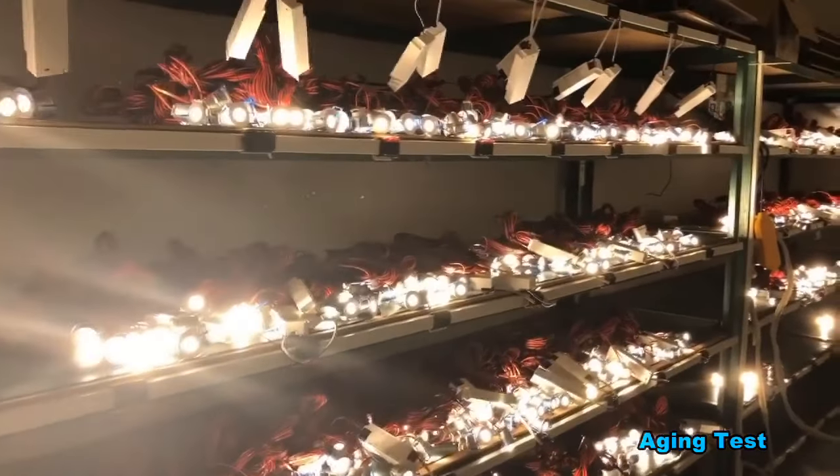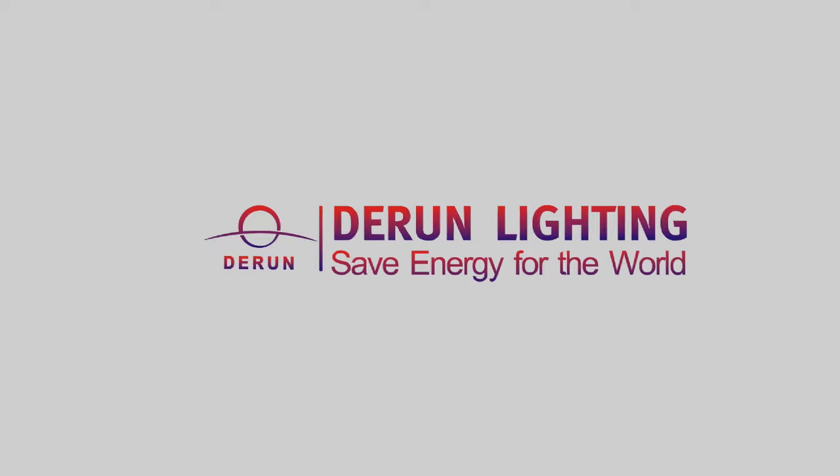For more product information, please visit www.drunlidlights.com.